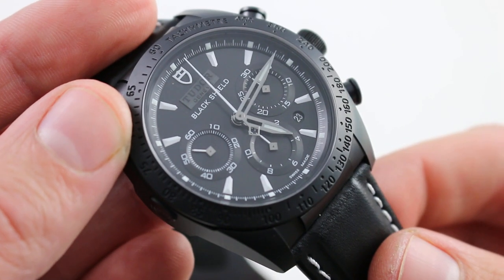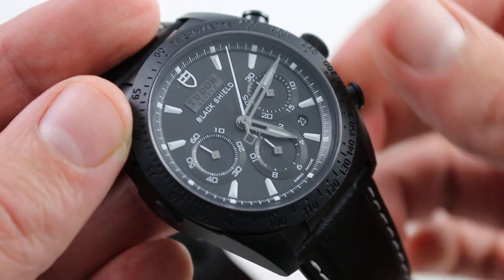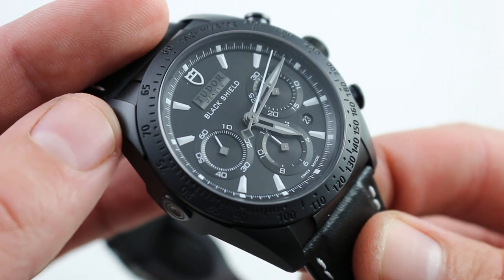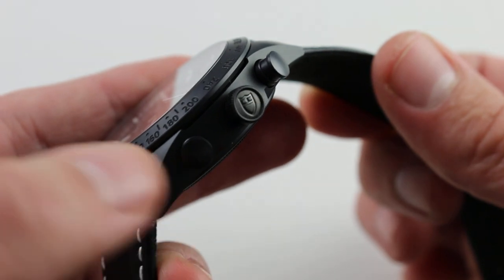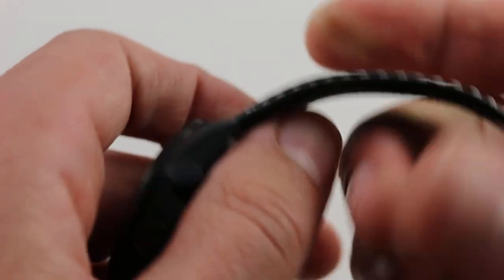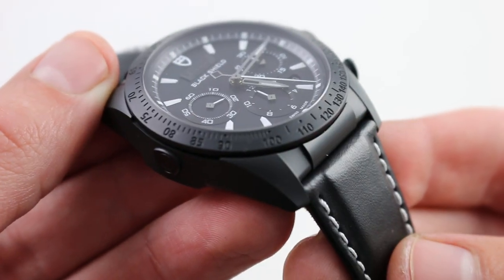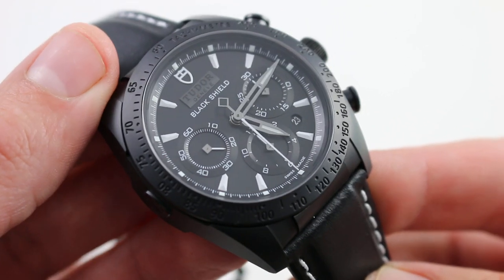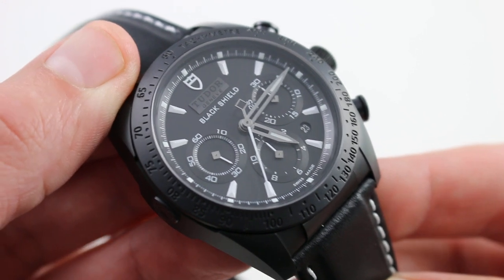The chronograph is easy to use, and for a cam system this one is exceptionally crisp. It also features hacking seconds: unthread the crown, pull it, stop the balance, halt the seconds hand, and synchronize precisely to a reference time. It goes one up on its sister from Rolex — the Daytona being 100 meters water resistant, the Tudor Fast Rider Black Shield being 150 meters water resistant. Throw it on a textile or rubber strap and you'll be ready not just for fun in the sun, but beneath the waves. You can see and purchase this 42mm ceramic automatic chronograph from Tudor on our website.